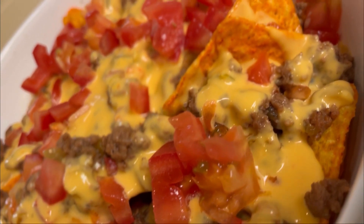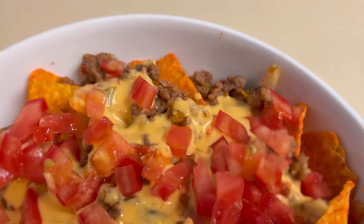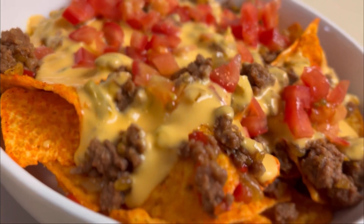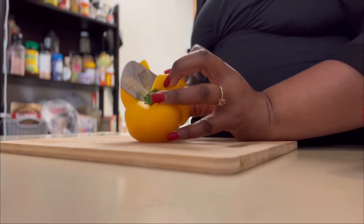What's going on beautiful people, welcome back to my channel for another cooking video. We're doing nachos today — super easy, full of flavor. Let's jump right into it. The first thing we're gonna do is prep the veggies that we're gonna be using in our meat mixture.